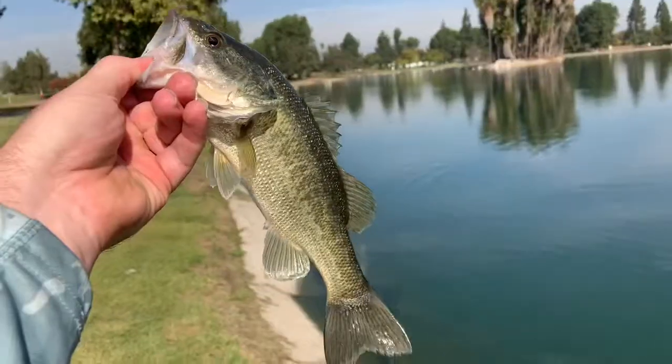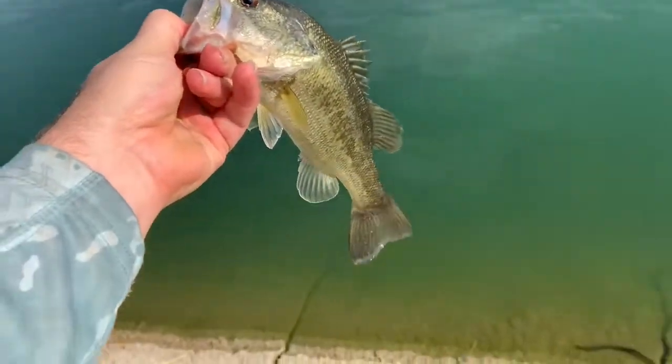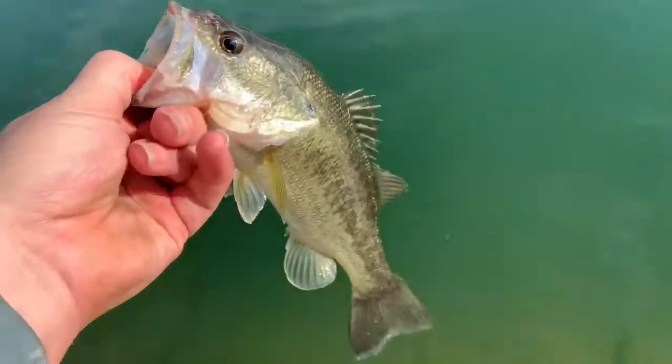What's up fishing fam, trying a new lake today out here with my buddy, my subscriber — doing a little collab. Just got one guys, nice little bass right here. There he is, nice fish right there. It's getting released, that's number one for the day. Let's see how many more I can get.